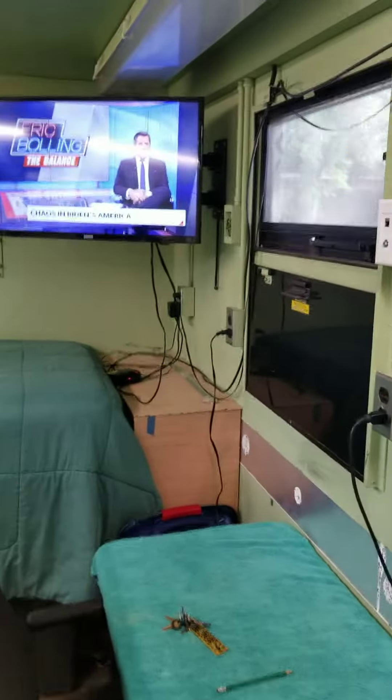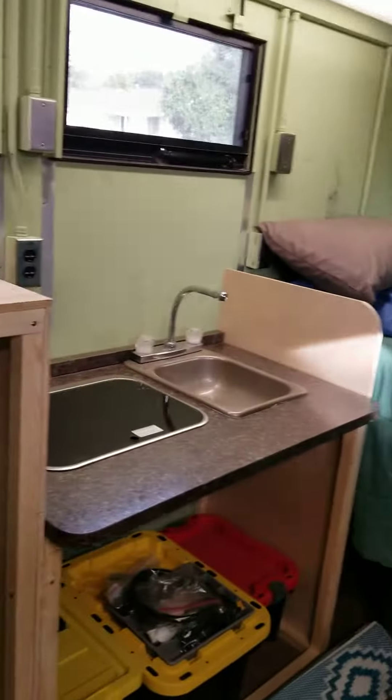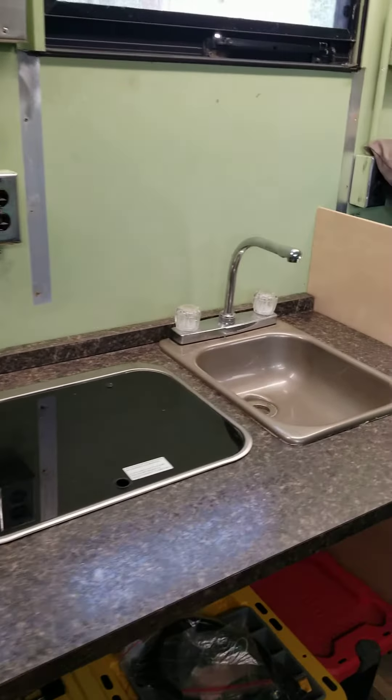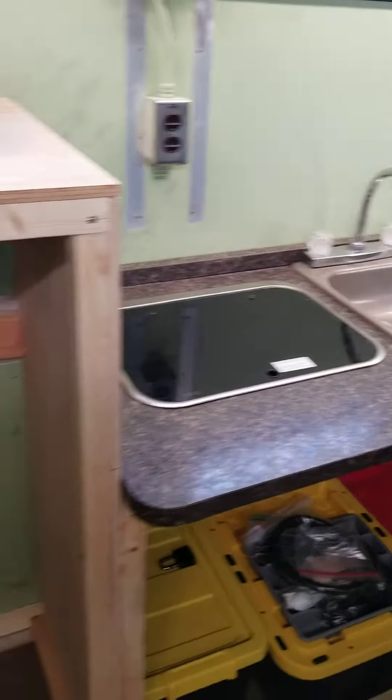Slowly but surely — I was given a refrigerator, microwave, a sink, and a two-burner stove, so I'm going to put those to good use.